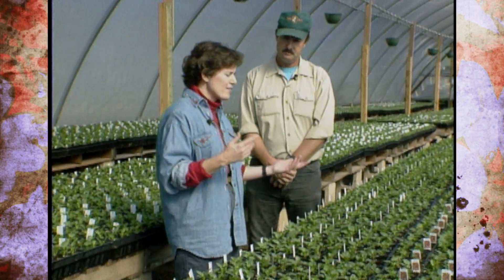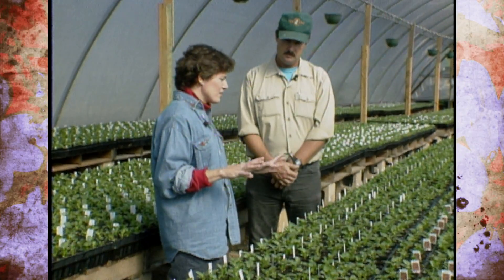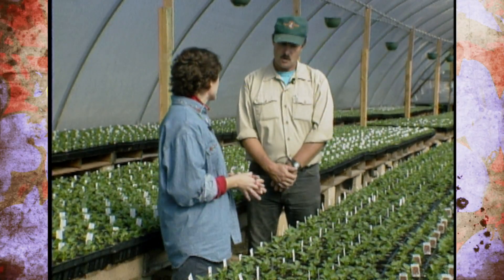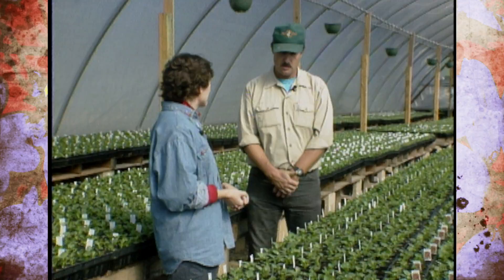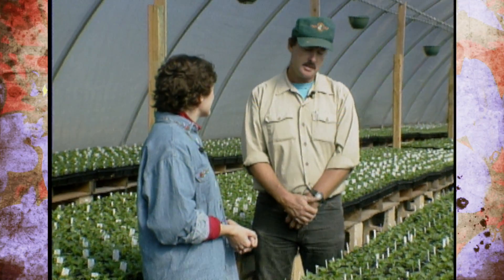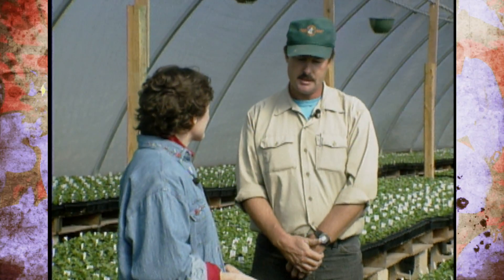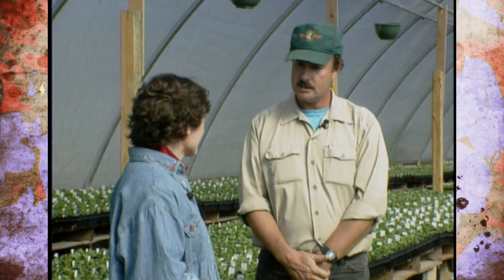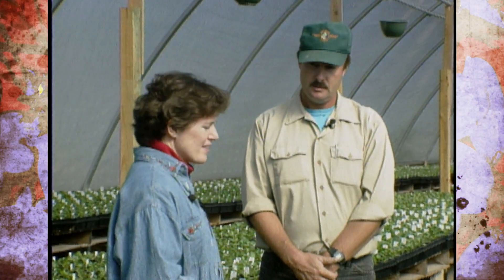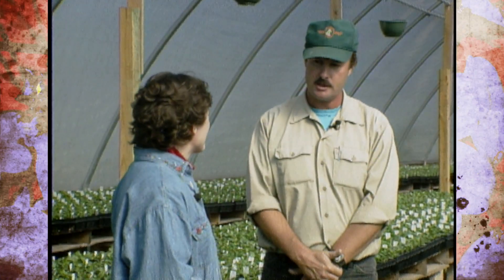If people are going to come to a greenhouse and buy some pansies and they want a massive color, what spacing do you suggest to achieve that effect? On the smaller blossom pansies, such as the Crystal Bowl or the Crowns, I'd recommend a six to eight inch spacing. On the larger pansies, the Majestics, I'd go eight to ten inches. Allow that plant enough space to develop to its full potential.